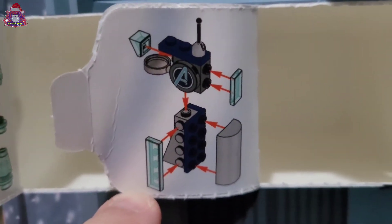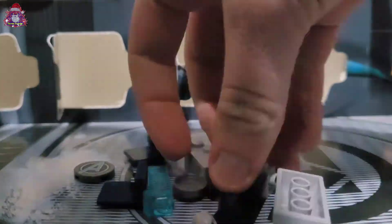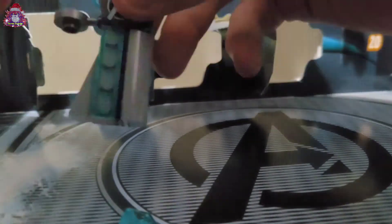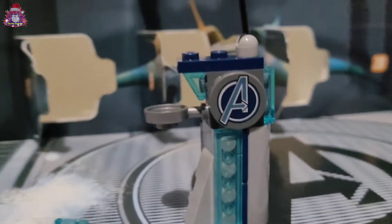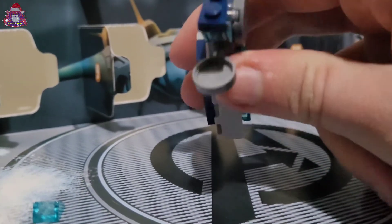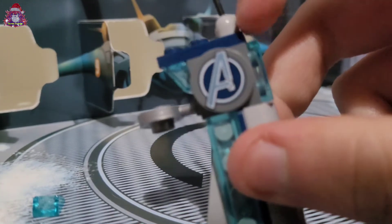It looks like a small Avengers tower. That's quite cool. Let's just quickly build this. And there we go — a miniature Avengers tower. Got a frying pan for the balcony. A cool little printed tile here.